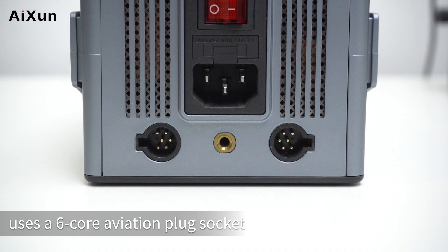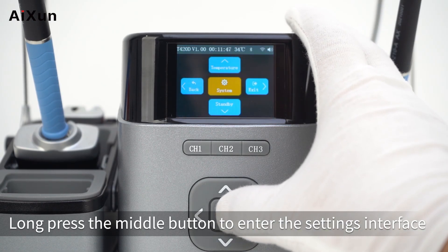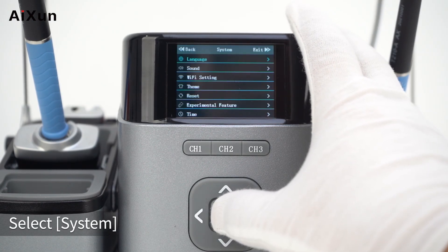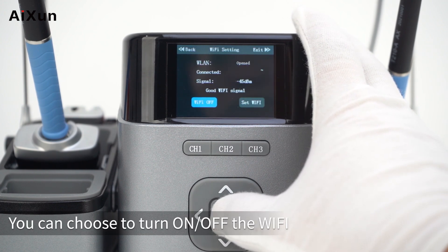Wi-Fi Networking Upgrade: Long press the middle button to enter the settings interface. Select System, then select Wi-Fi. You can choose to turn Wi-Fi on or off.